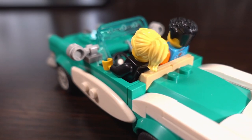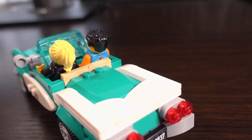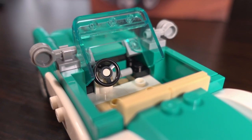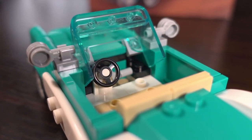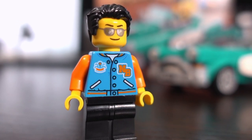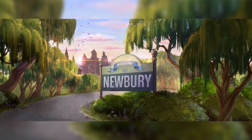In this set there are no printed parts, with the license plate being a sticker, but there are a few interesting details. There is a part that looks like it represents the rack and pinion type steering for the car. Also, the initials MB featured on the male minifigure's jacket stand for Newbery, a city from the Hidden Side stories, which is pretty cool.